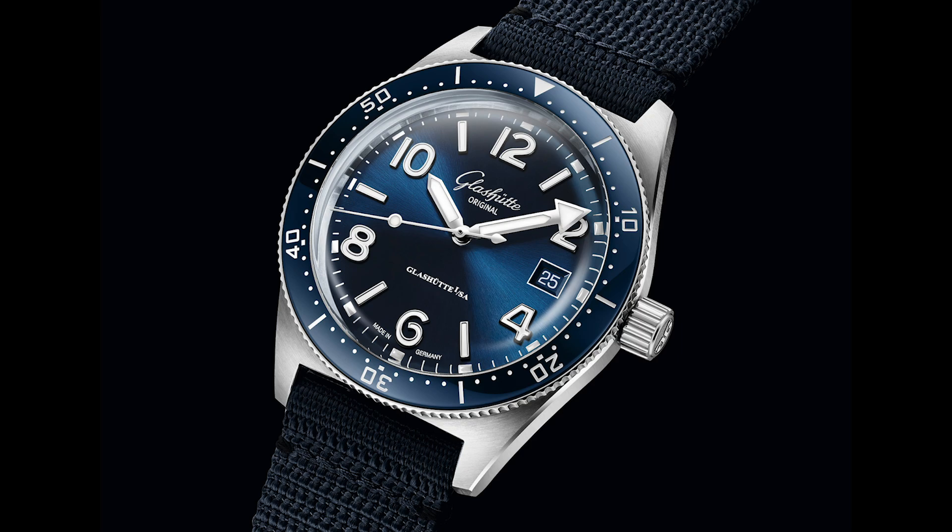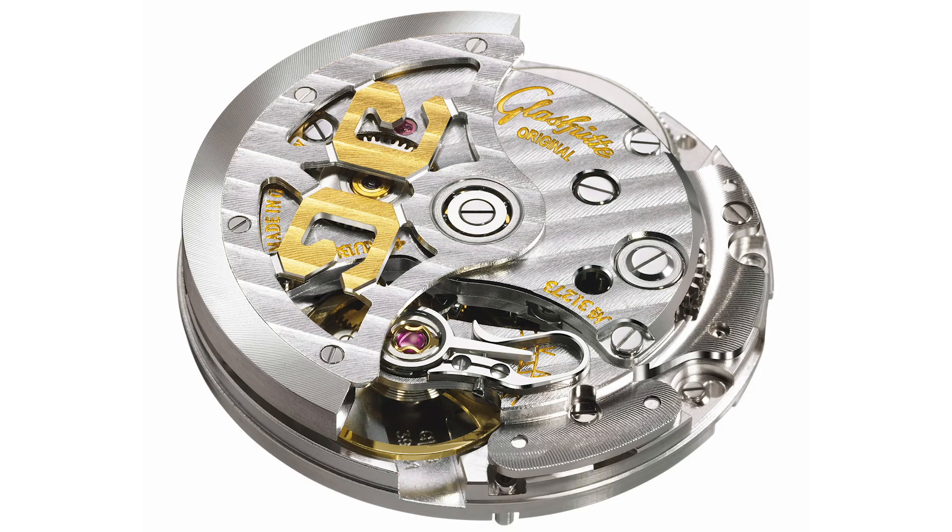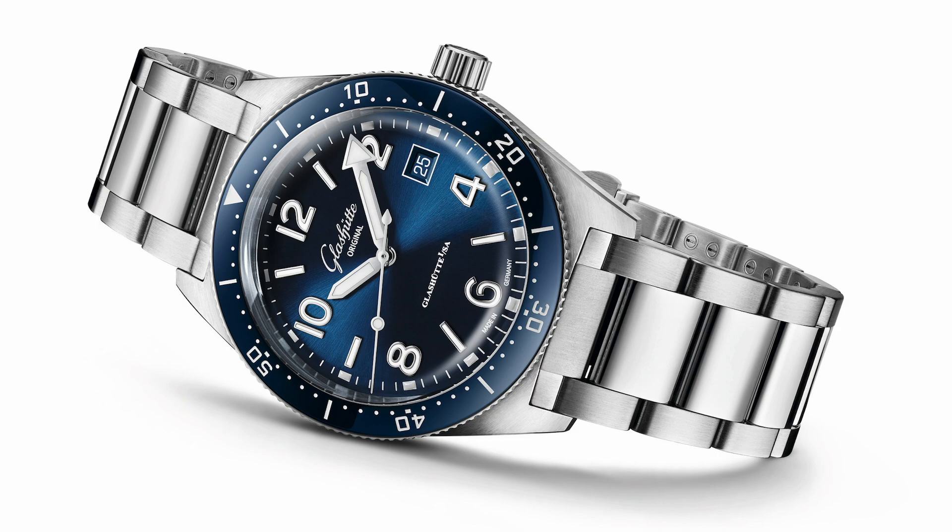Automatic diver with date, confirms with the DIN 8306 and the ISO 6425 for dive watches, and so it's designed for actual use. Case diameter is 39.5 and the height is 12 millimeters. Inside ticks the in-house caliber 3911, frequency is 28800 with a 40-hour power reserve. The dial shows a galvanic blue with sunray finish, applied numerals and indices with SuperLuminova, sapphire crystal, screw-down crown and unidirectional bezel with ceramic inlay, waterproof up to 200 meters.